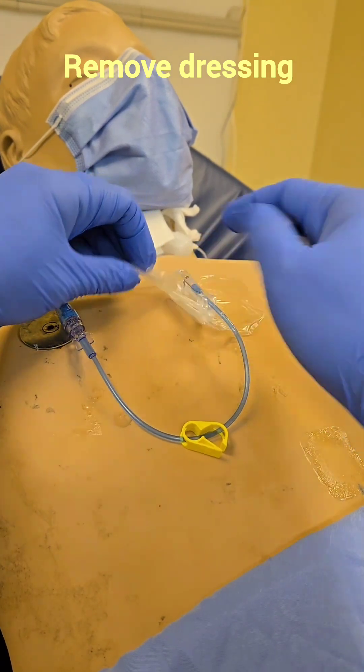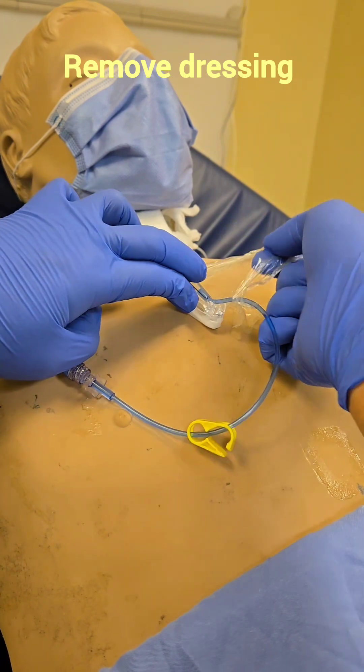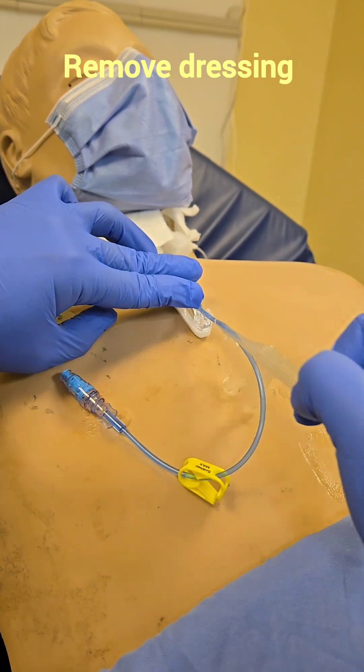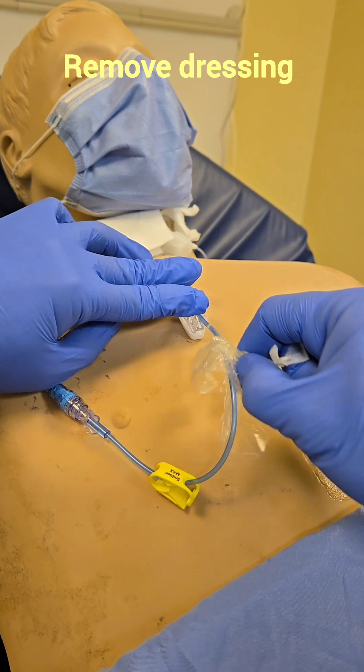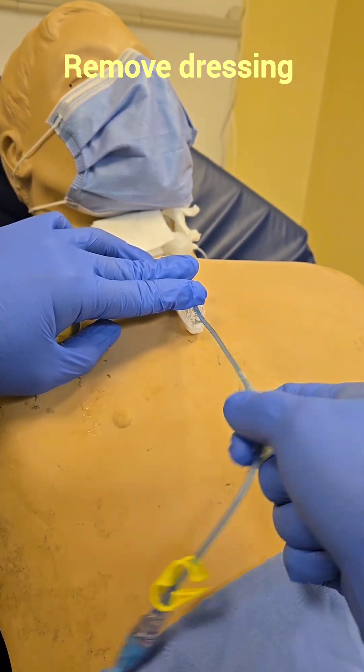When you remove the dressing, always make sure you stabilize the portacath so that it doesn't accidentally get pulled out as you remove the dressing.